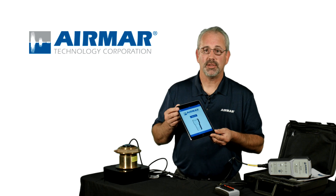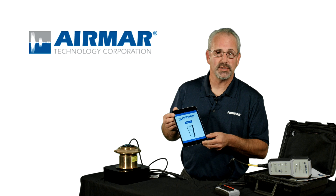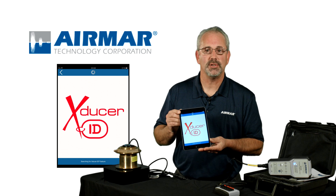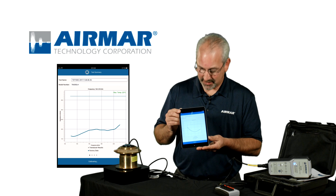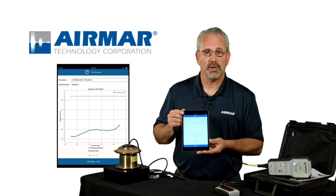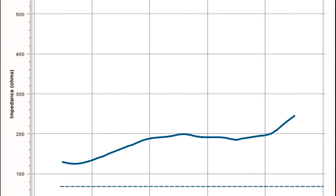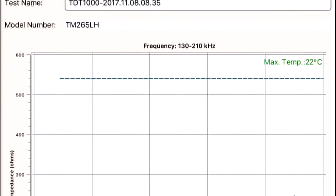Once connected to the transducer, the TDT-1000 can start. That is done by working through the Sensor Check app. You're going to see it check for transducer ID. If it gets transducer ID and identifies that, it's going to test against that very serial number the day it left the factory.